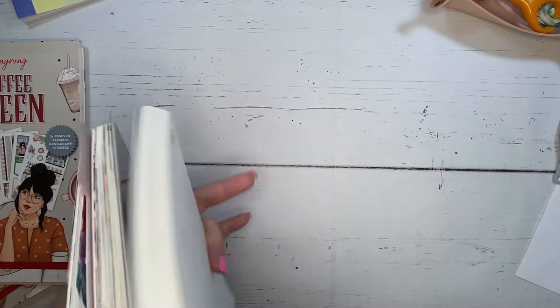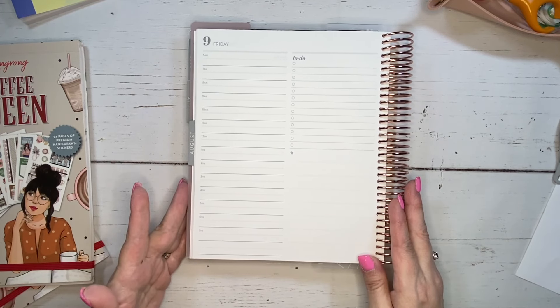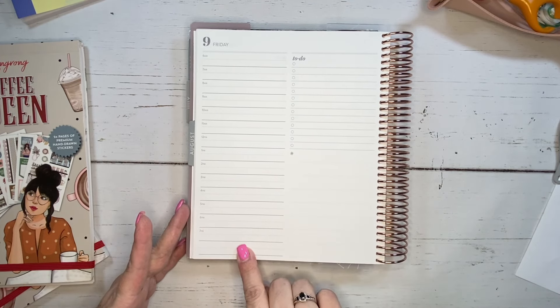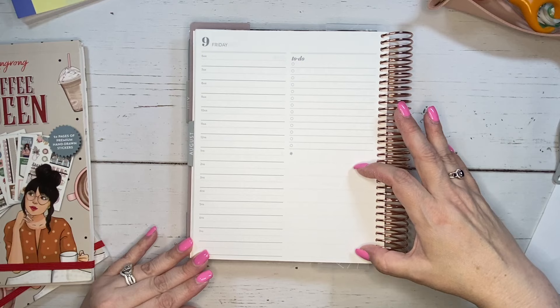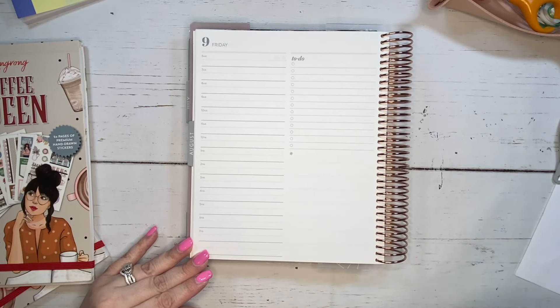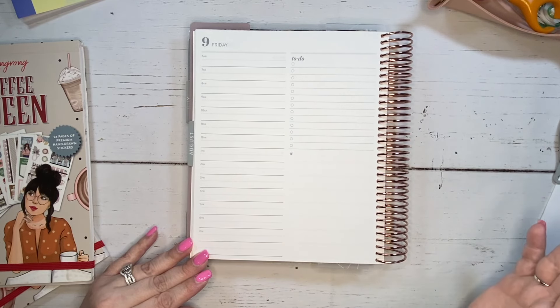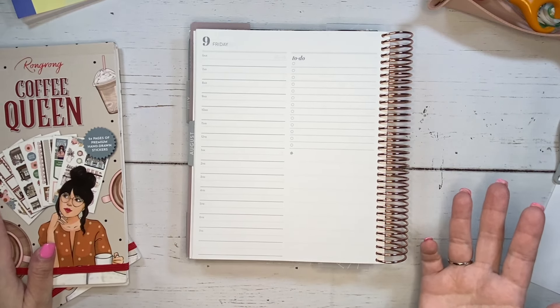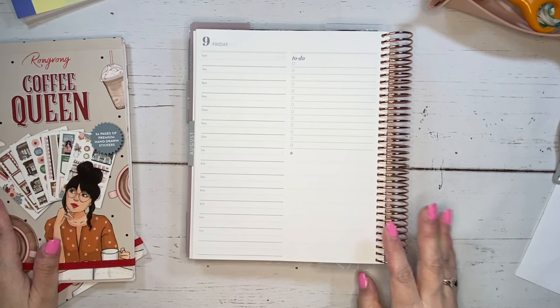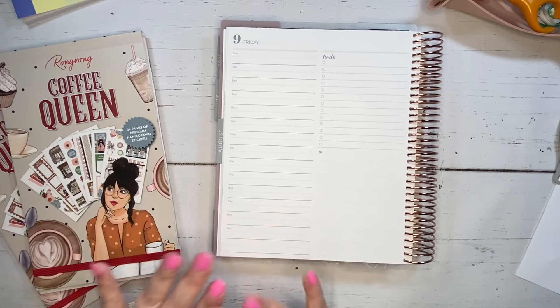First, we're going to start with Friday. Let's talk a little bit about how I like to set this up because I like to keep things very functional in here. There is the timeline, which I use. There is a nice to-do list here, and then there is a blank section right here. I like to split up my to-do sections — the top section is my personal to-do area, and the bottom is my work to-do list. It's not everything I need to do for work, but the highlights of it. I do have a separate work planner that I use for all of my work things.